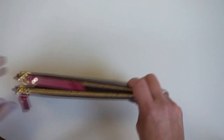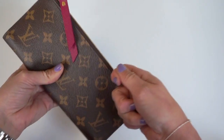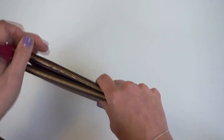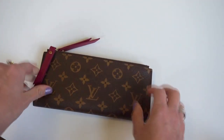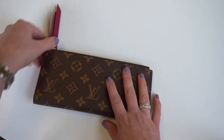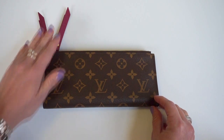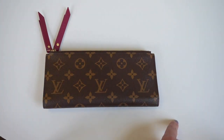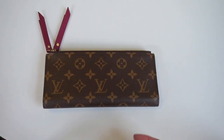I do want an everyday wallet where I can just pull it out, get to my cards really easily, and get to the cash and change easily. And this one just didn't quite work that way. I still have not decided a hundred percent if I'm going to sell this one — if anyone is interested, link it in the comments and if I do decide to sell I would definitely let you know. I did just purchase the Sarah wallet in the empreinte leather, so I'm really looking forward to switching all my stuff into that.